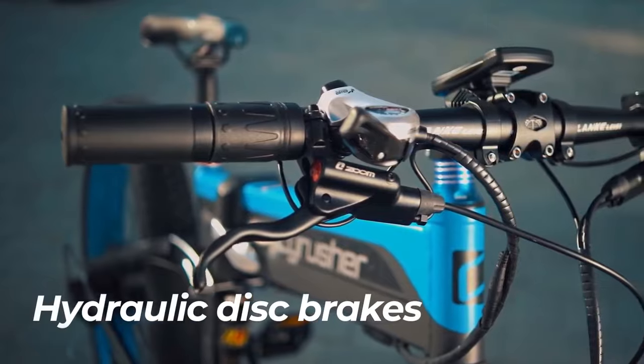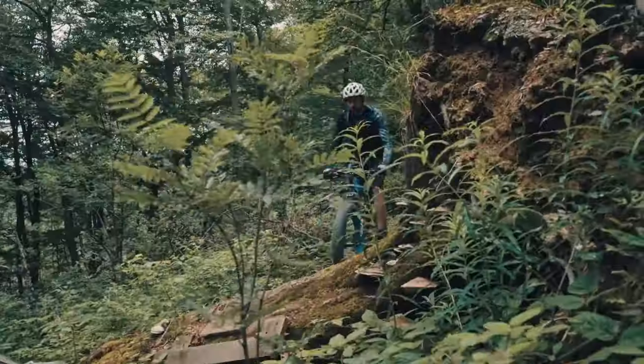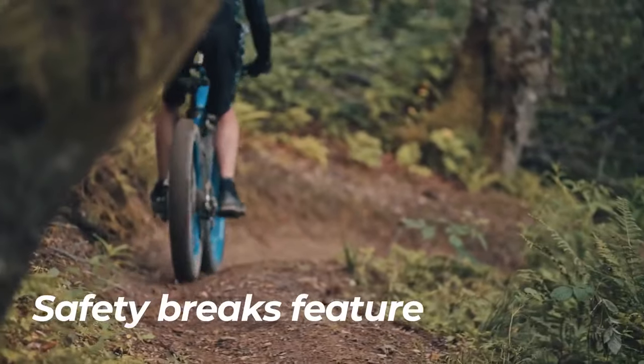The XF690 is equipped with hydraulic disc brakes that help you tackle different terrains. A safety brake feature switches off the motor each time you press the brake lever.